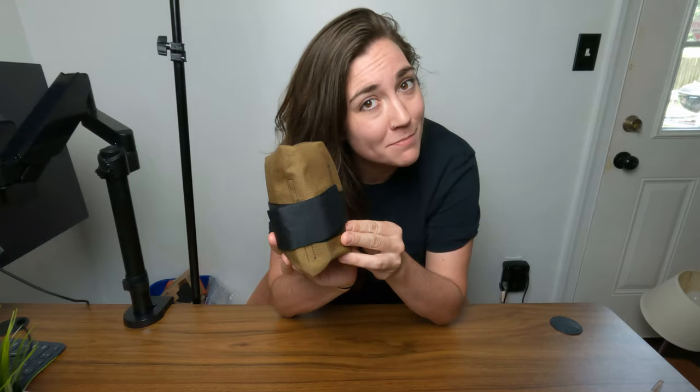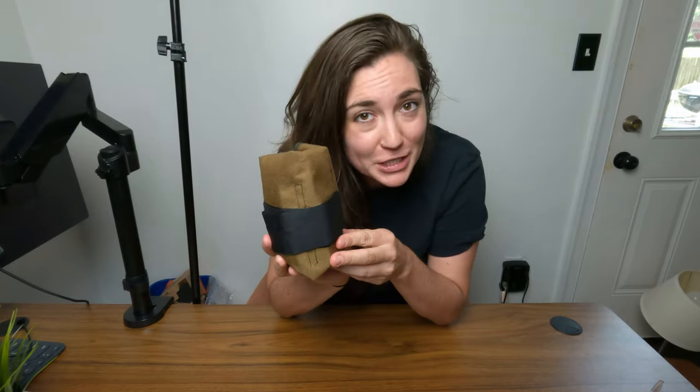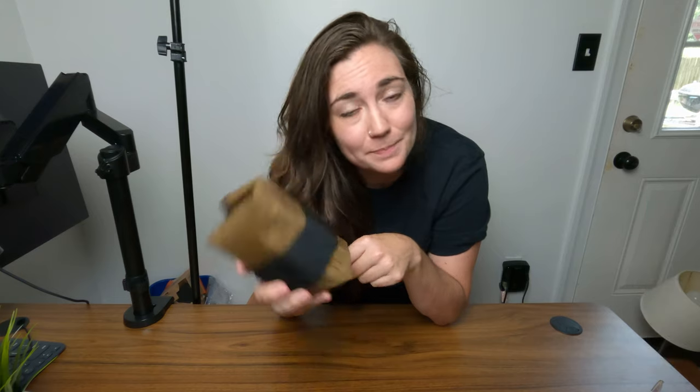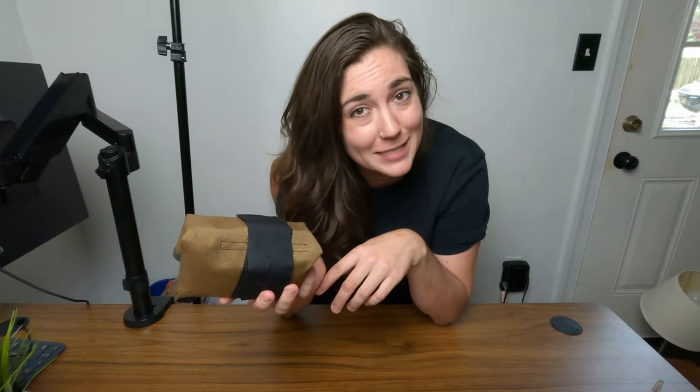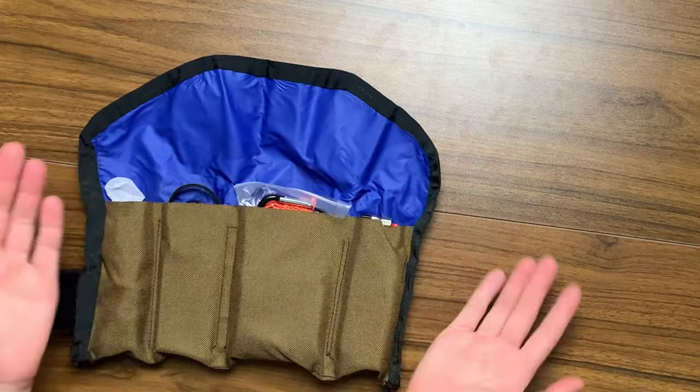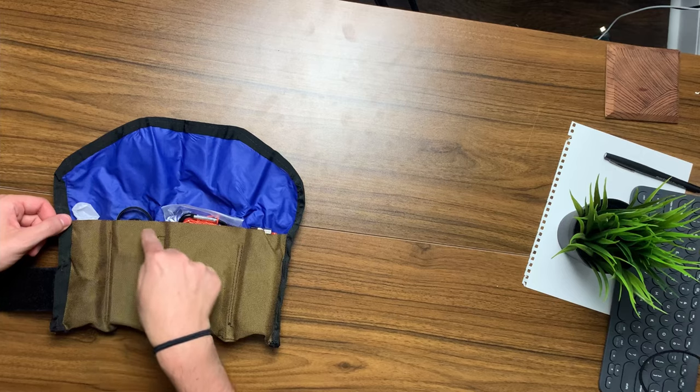First up we have the tool roll itself. I actually made this — it was my first sewing project ever, and if you don't look at the stitches too closely it doesn't look that bad. It's made out of canvas and ripstop and other materials I'll list in the description below along with the tutorials I used. Quick confession: I accidentally sewed one part shut and had to meticulously remove the threading so I could actually use the pockets.